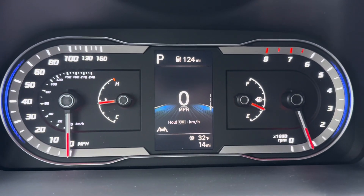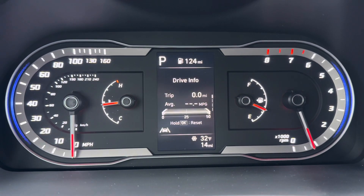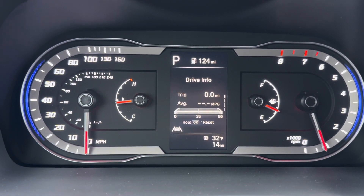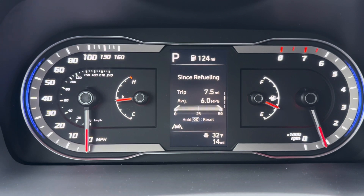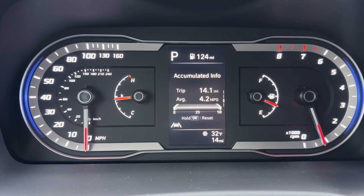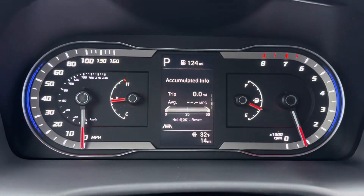Moving into the next set of menus, you'll see that digital display of speed we were viewing earlier. Your drive info is a trip that automatically resets every time you start the car. Your since-refueling trip resets every time you refuel. And then your accumulated info is like a traditional trip that won't reset until you manually press and hold the OK button to reset it.